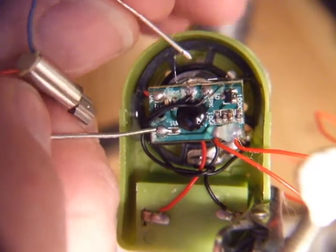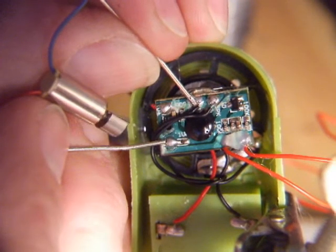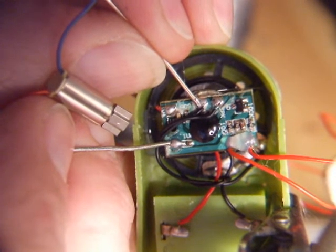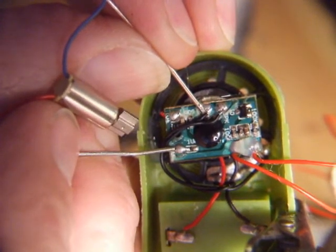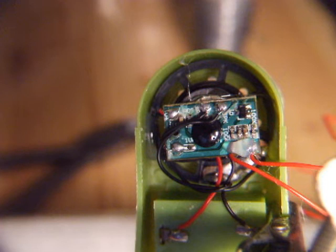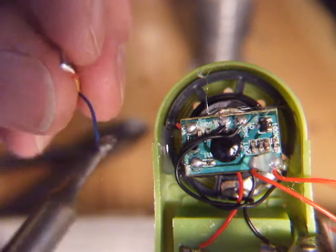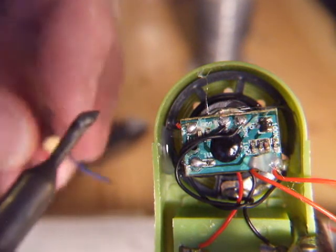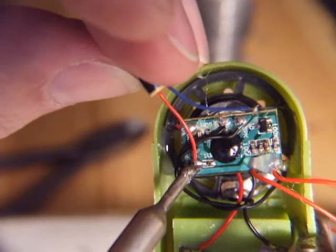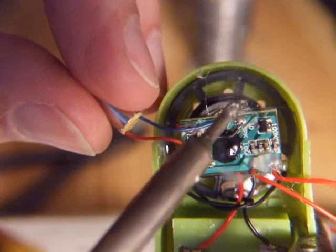There's a bit of power there — one leg of the speaker. So all I need to do now is hardwire, or solder, that to those two points, and we should have a vibrating bug. Let's see if we can do this before the battery runs out on the camera. Off there, off there. And there, and there.